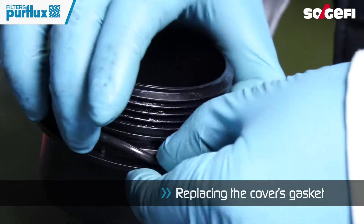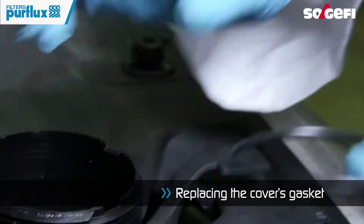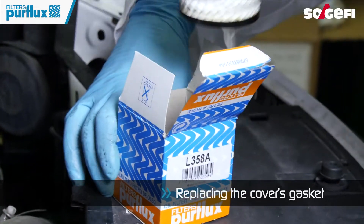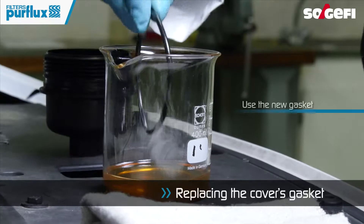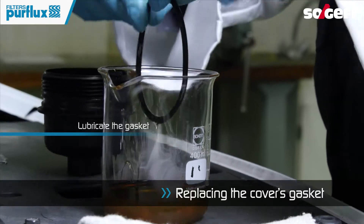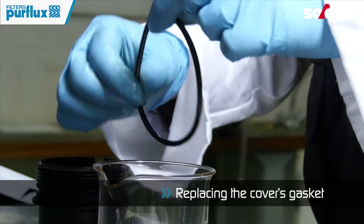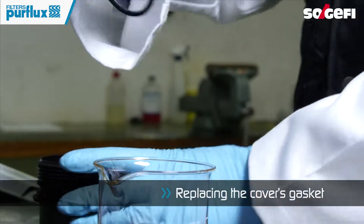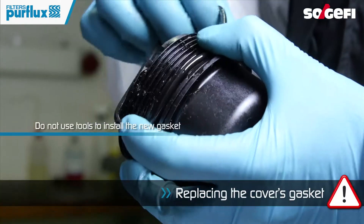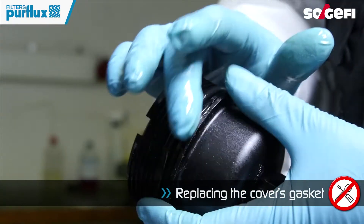Locate and remove the cover seal. Lubricate the seal with new oil. Reposition the gasket on the module cover. Be careful not to use tools to change the gasket, as this may damage the gasket and cause leakage.